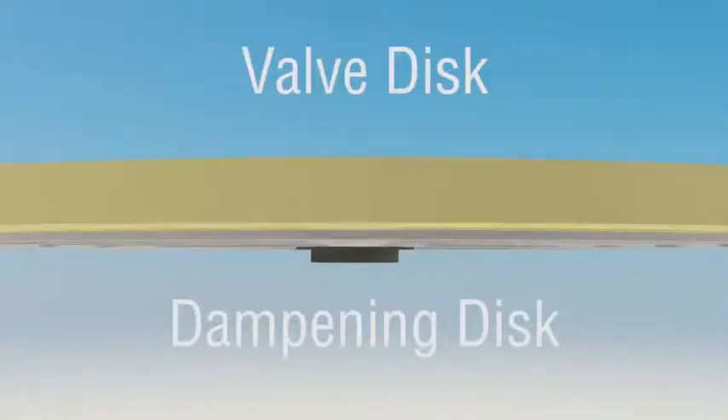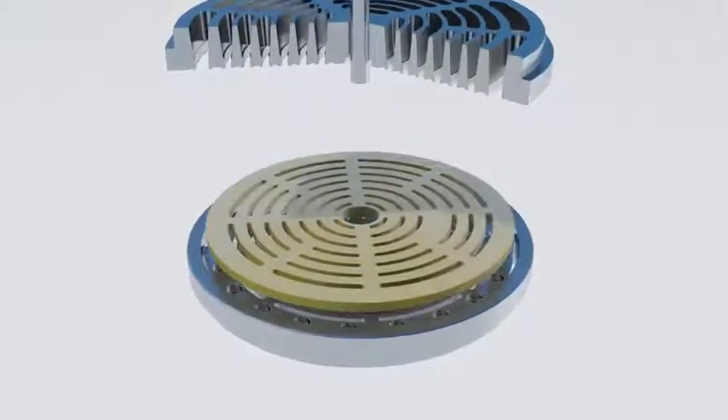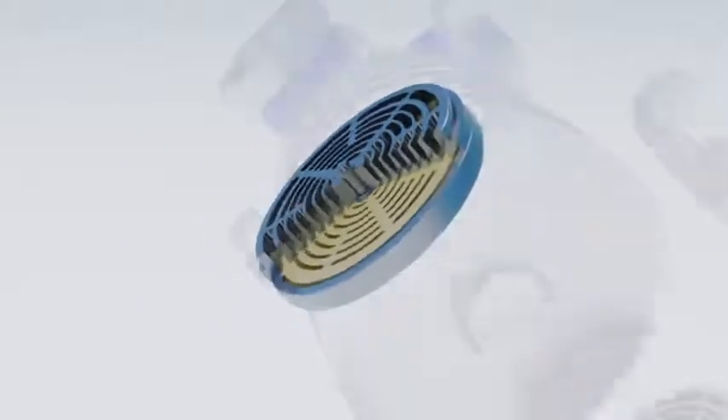When the valve opens, both discs accelerate rapidly, but the brunt of the impact is absorbed by the hardened secondary disc. The secondary disc also dampens out any possible flutter the primary disc would exhibit due to high speed or high differential pressure bounce.